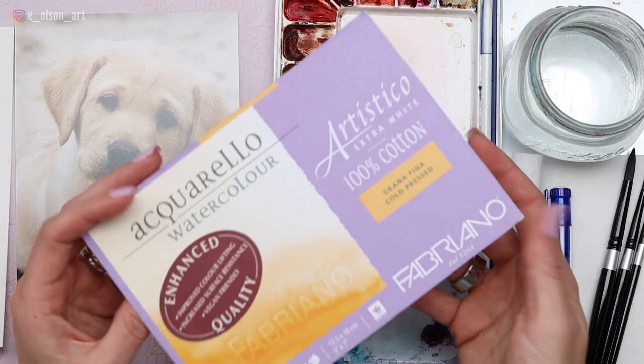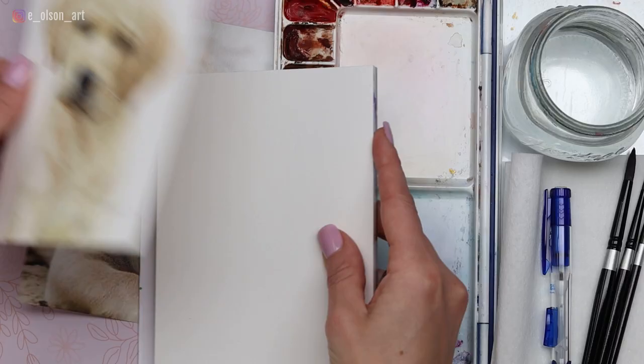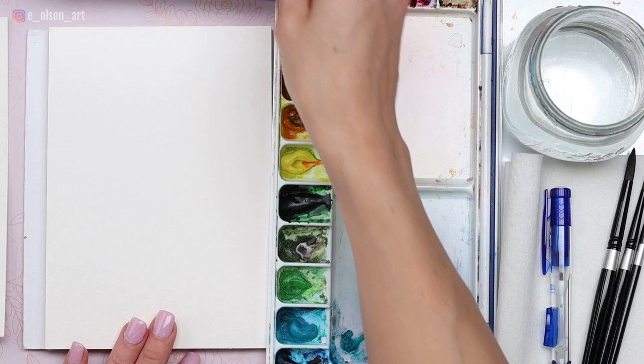This is the exact same paper I used for the original version of this painting, with the exception that it's the vegan enhanced paper — it's slightly different. I'm not sure what they changed in the makeup of the paper, but the new version is a little different, though not bad. I'm going to set my original painting over here so I can refer to that, and I have the photograph in front of me. Let's start with the sketch.